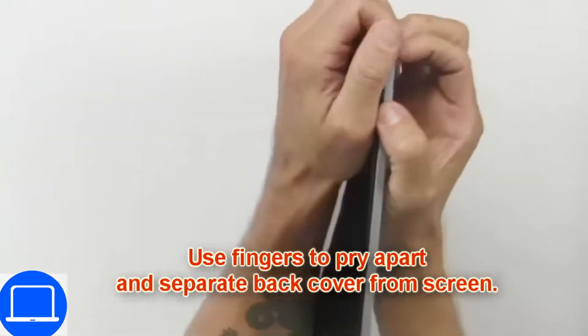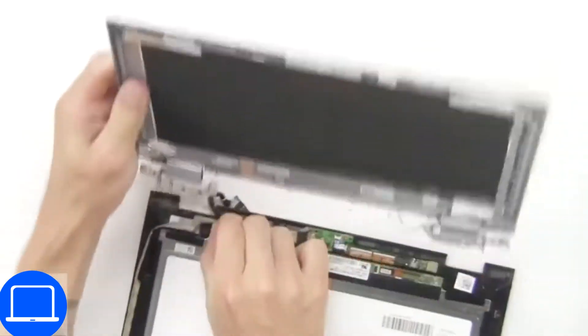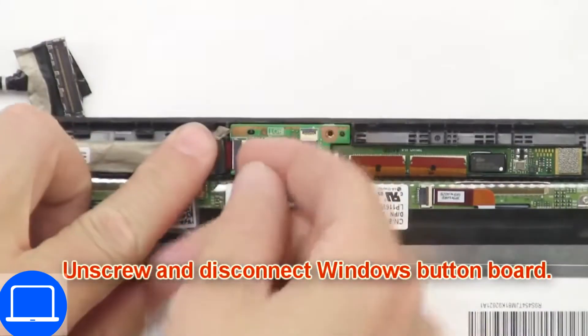Now use your fingers to separate and remove the back cover. Now unscrew and disconnect the circuit board.